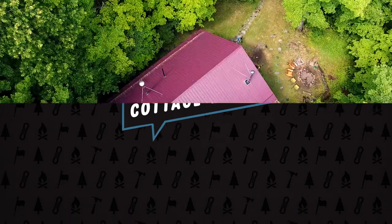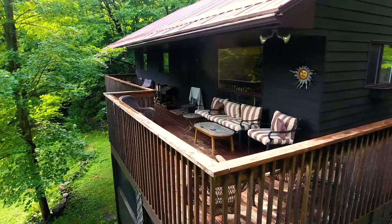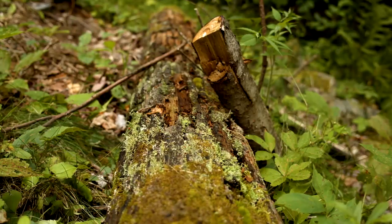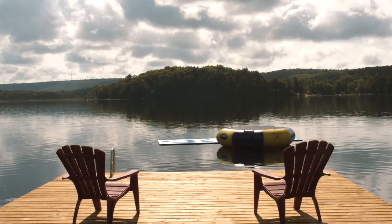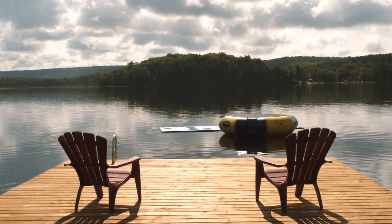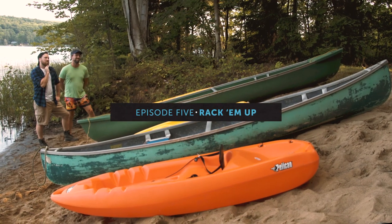Today I'm visiting Will and Larissa. They bought their cottage this past winter and their plan is to fix it up a little and rent it out when they aren't using it with their family. They've recently put in a new dock, but their waterfront needs some more love. Our first order of business is to figure out what to do with all these boats. Wow, that's a lot of boats.